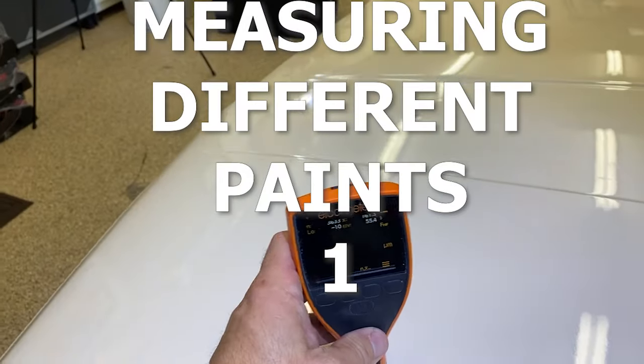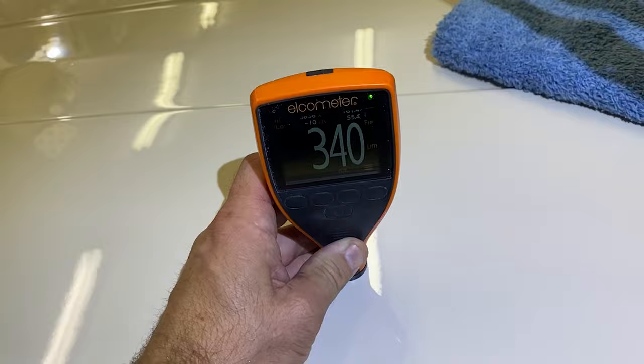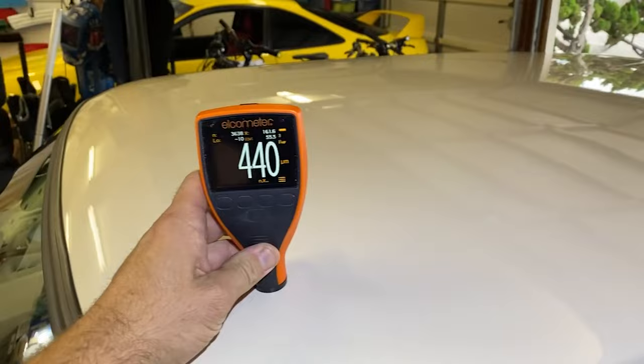What's up everyone? I am going to do a little thing on measuring different paints here on some different cars. For some reason, paint measurement videos are killing it on TikTok for me. And it's really important to measure paint if you're doing paint correction.